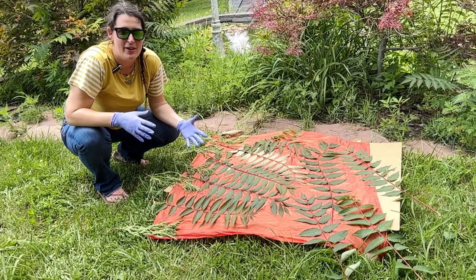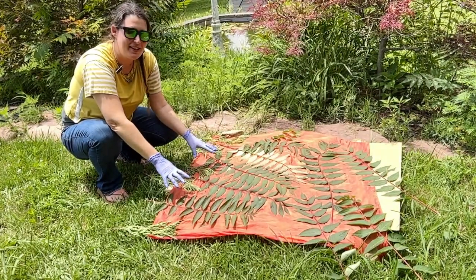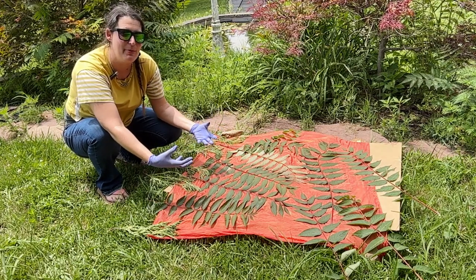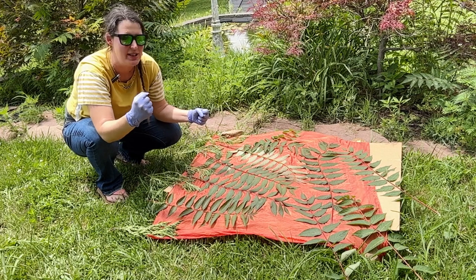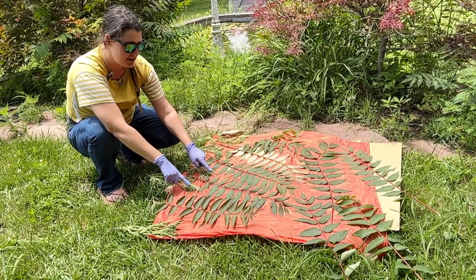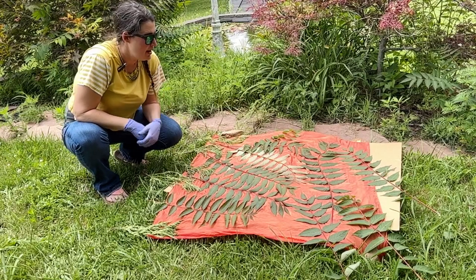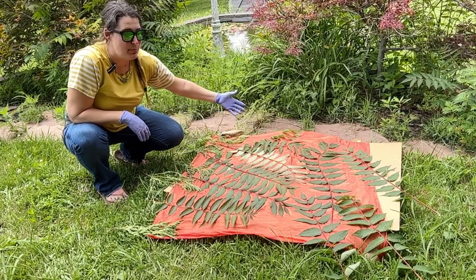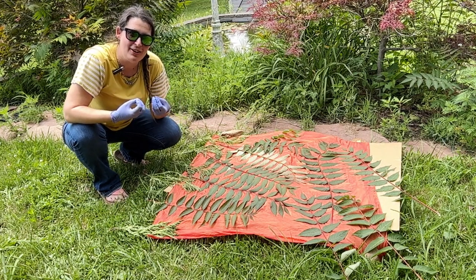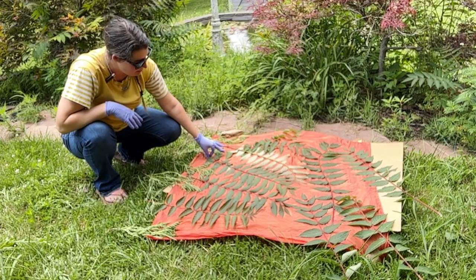Sun prints are created with the sun drying the fabric out, and what you've put on your fabric — whether it's dye or wet juicy fabric paint — needs to be really juicy, because when the sun hits this fabric it's going to start drying the areas that are exposed directly to the sun faster than the areas underneath that we've blocked with either plants or stencils, and that means it's going to wick the color out from those spots. What is left is a really cool little print.